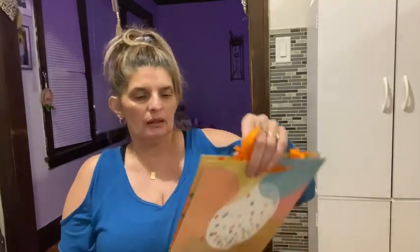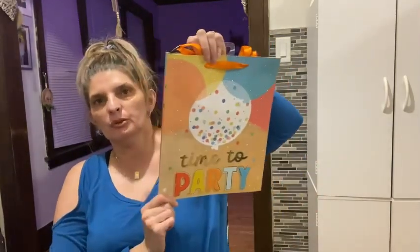Today is my grandson's birthday — you're gonna see this Tuesday. I bought him this 'Time to Party' bag to put his gifts in.